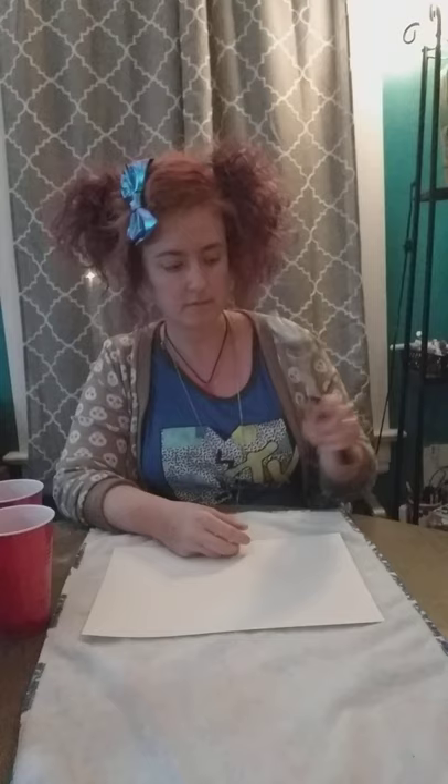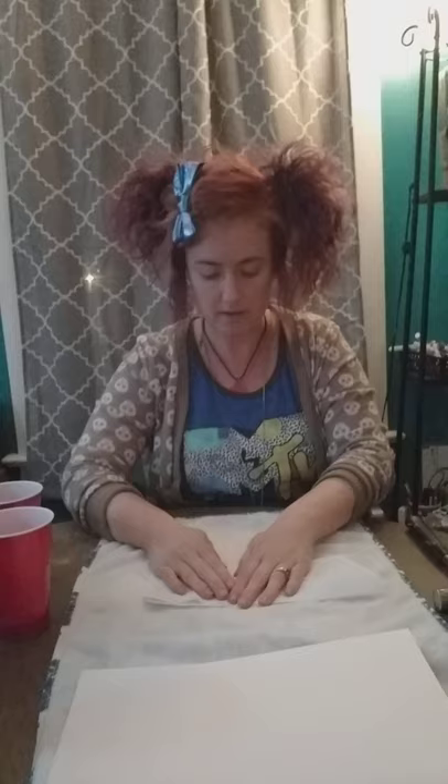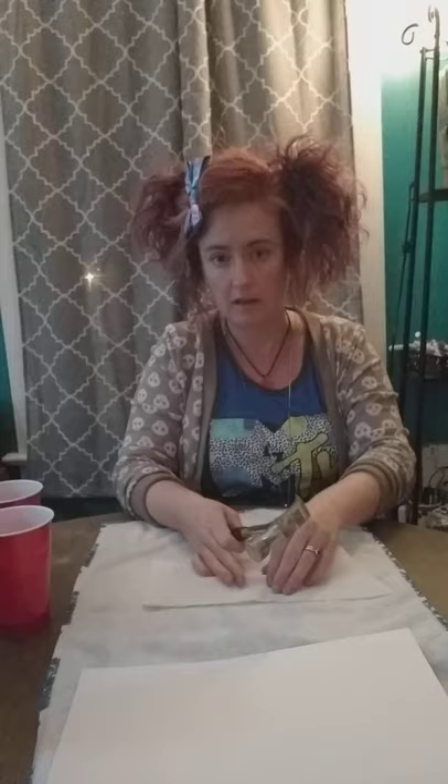To get your pieces ready, first you're going to need a hammer and your chalk. It's good to put a towel down on your table, or it might be best to do it on your floor. You'll also need paper towels. For an example, we'll do this red chalk — take the paper towel, set it in there, and fold the paper towel over top so the chalk doesn't go everywhere when you hammer it.